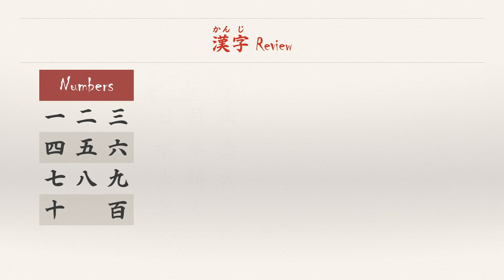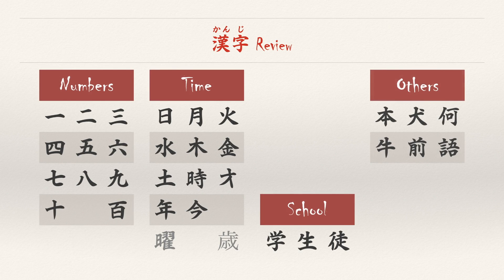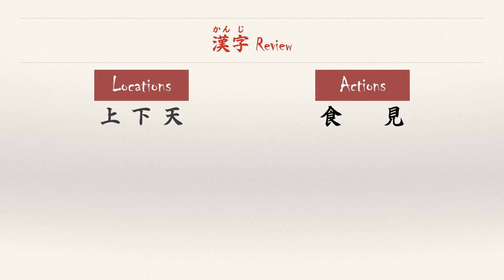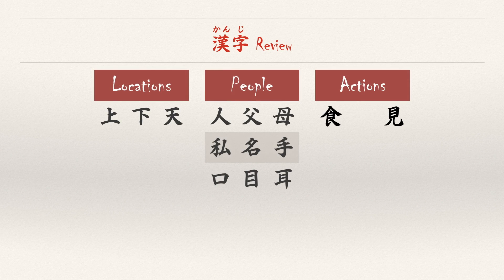Let's review the kanji we know. We didn't make any changes to the number set. Time, school, and the others are also good. However, we added some characteristics — they're becoming more and more descriptions, aren't they? Notice that 'large' and 'small' are no longer optional, and we've added 'fat' or 'plump.' The lists of locations and actions haven't changed. However, we've added three characters to people: eyes, ears, and mouth. We now have 54 kanji that you need to read and write, with two others you need to read when you see them.